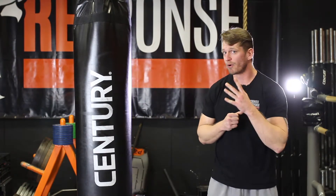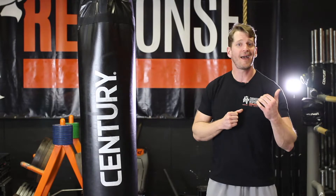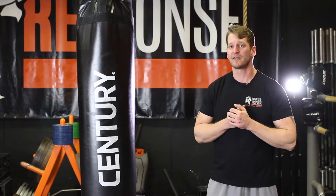Hey guys, stick around — we've got a lot more correlations between functional training and self-protection. Tim here from Counter Response, keep checking us out.